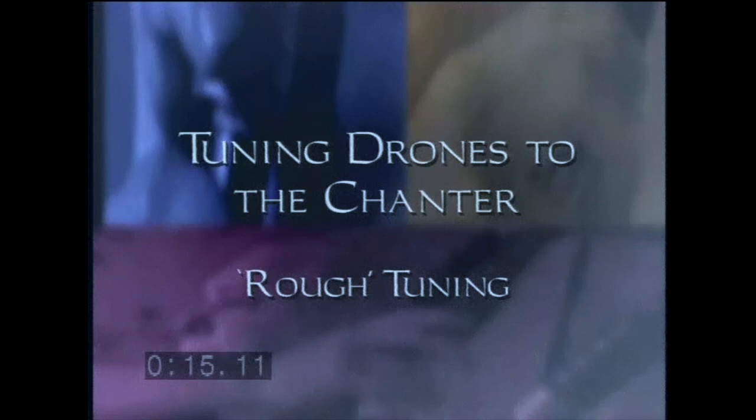To tune the drones to the chanter low A, we'll begin by striking up and shutting off the bass and middle tenor. We do this without using a stopper, by reaching up and momentarily covering the end of the drone with a fingertip or two. Then we play low A. Low A will be our main tuning note. We'll tune one drone to this note.